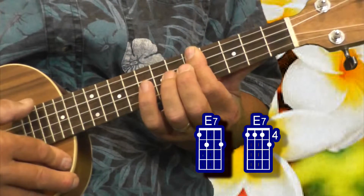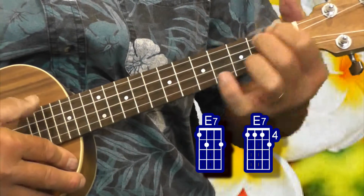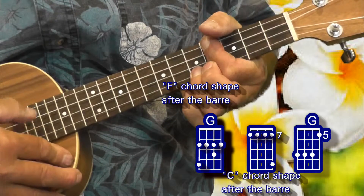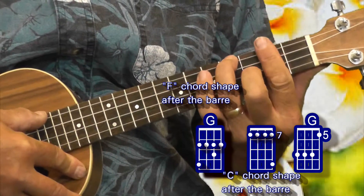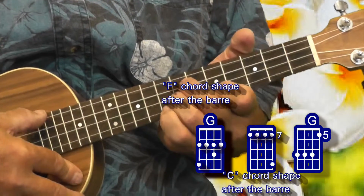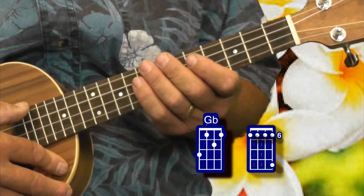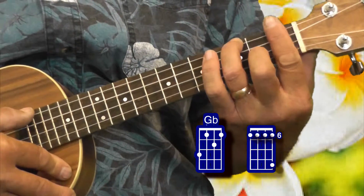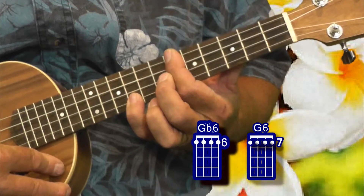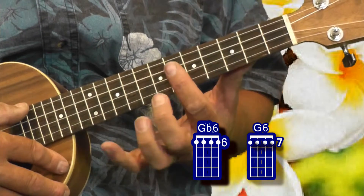We had an E7 that was played three different ways. We had a Gb that was played three different ways.